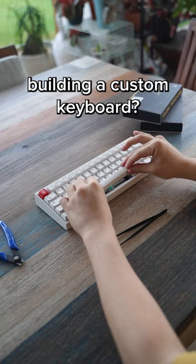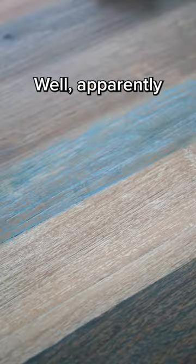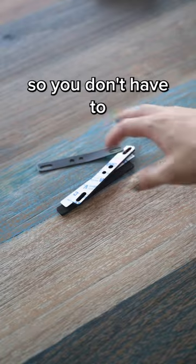Have you ever spent a whole afternoon building a custom keyboard but your spacebar just doesn't sound good? Well apparently this product is supposed to fix that. Welcome back to another testing keyboard product so you don't have to, part 13.